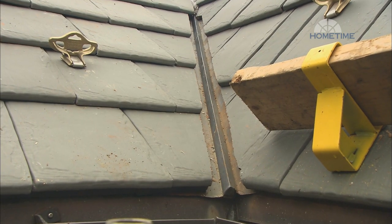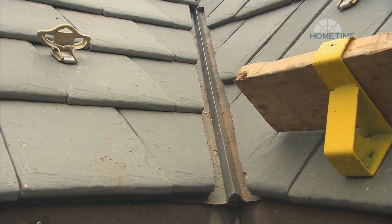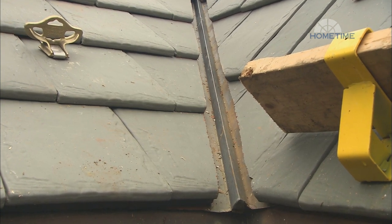For both open and closed valleys, field tile are cut to match the exact angle of the valley. On open valleys, the tiles are held back at least three inches on each side, which allows for leaves and other debris to wash off with any rain or snow melt. They also recommend gradually increasing the exposure — one inch for every eight feet — running from the ridge all the way down to the eave.